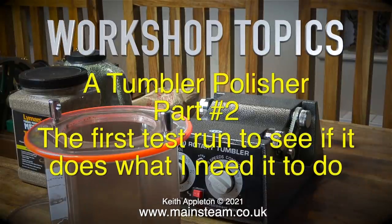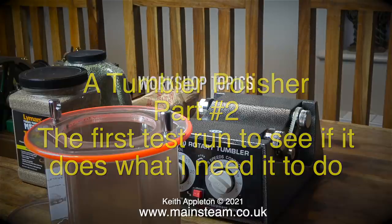Welcome to workshop topics. This is a tumbler polisher part 2 - the first test run to see if it does what I need it to do. And so far the test is encouraging.